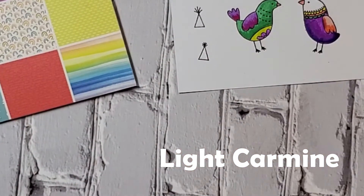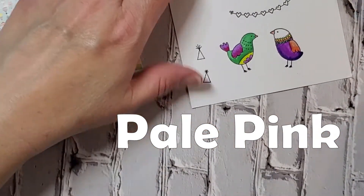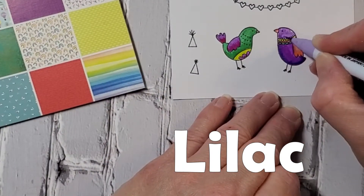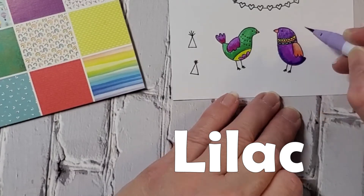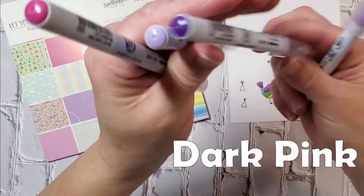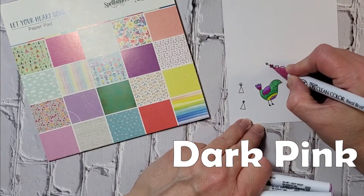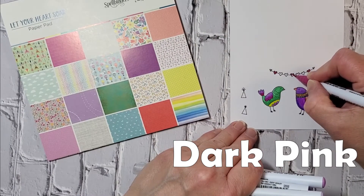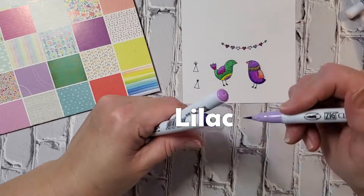I'm just continuing to color, and based on how I think it looks I might go back and change something a little bit. For the head on this bird I'm just using lilac, and since I wanted some variation, I keep going over it until I feel like I have some darker tones at the bottom. That's a trick you can do with any of your coloring tools. For this little heart garland — which I think is so cute — I'm going to use the dark pink.